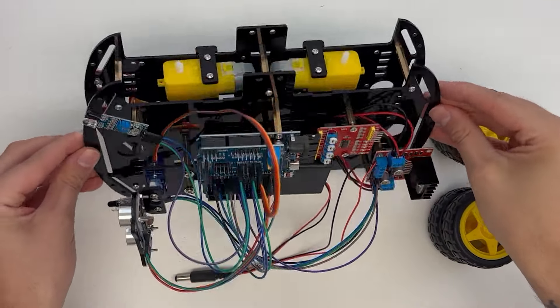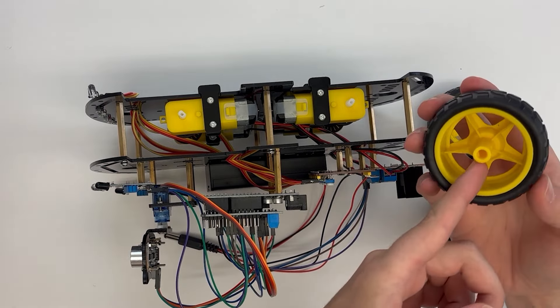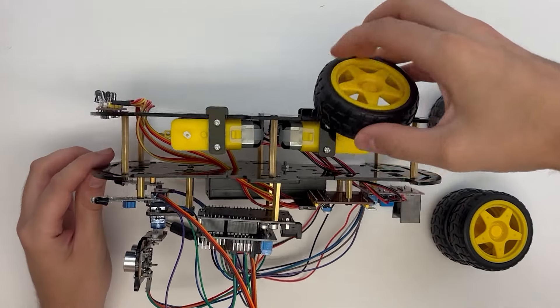To attach the wheels, line up the hole in the wheel with the rotating shaft on the motor. Push the wheel onto the motor and repeat for all four wheels.